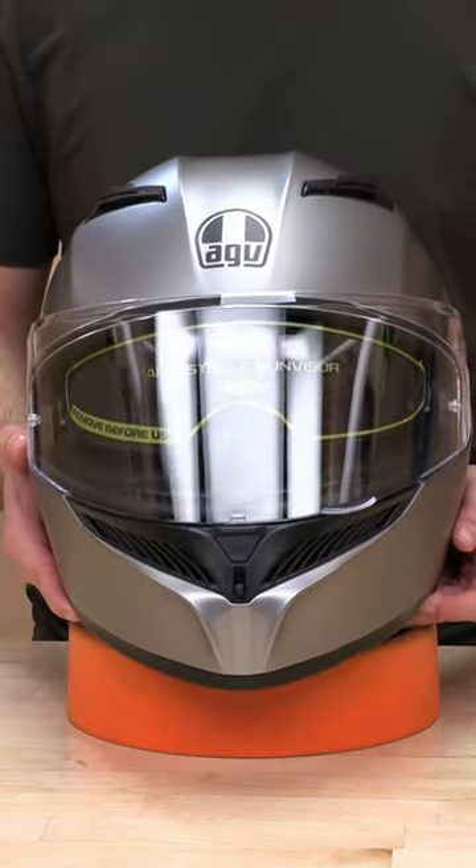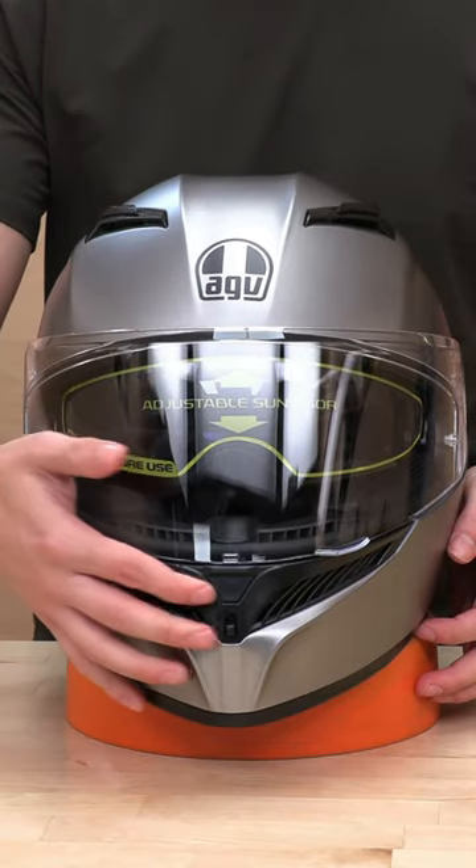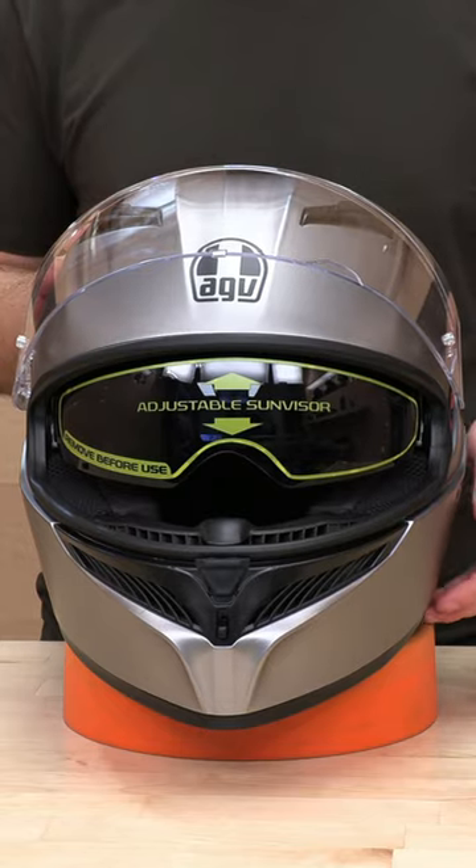What's going on guys? We are going to show you a quick little breakdown on how to uninstall and remove your sunshield on the AGV K3.